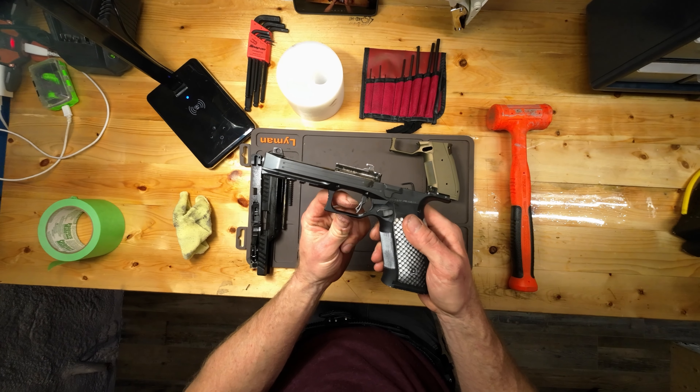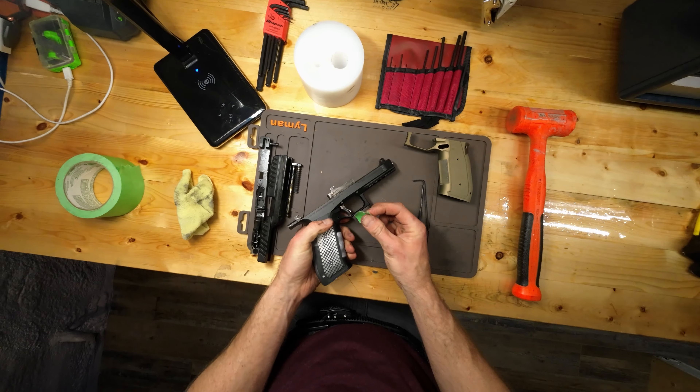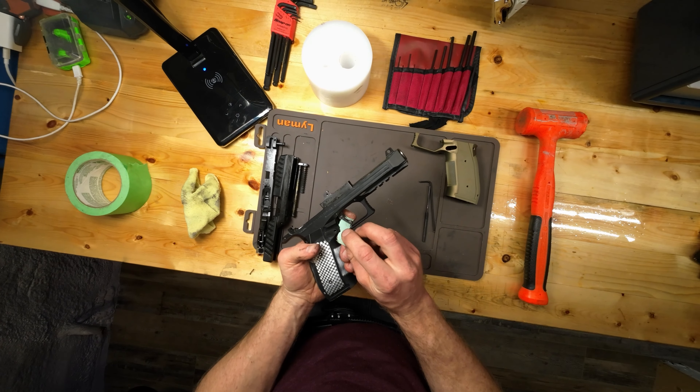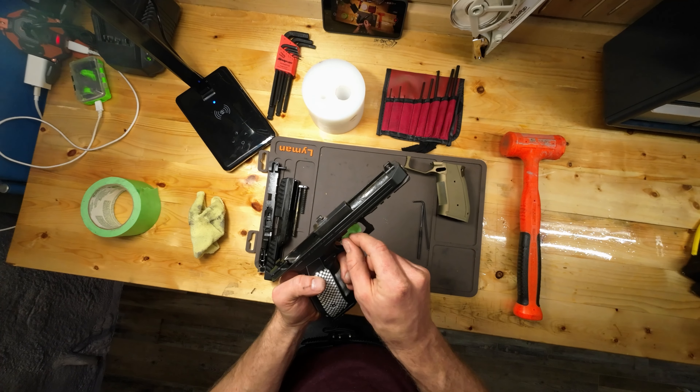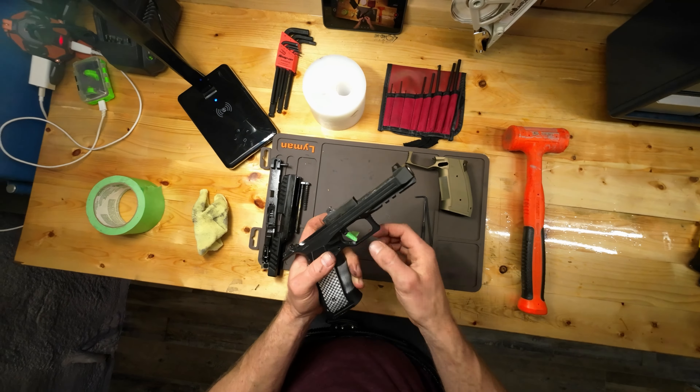The most important thing here is you want to depress the trigger safety. There are a couple of ways you can do it. What I do is take a little piece of masking tape — it's kind of cheesy but it works fine. I'm gonna slightly depress that trigger safety and wrap this up. As long as the trigger safety cannot come free you'll be okay, it just has to have a little bit of tension on it.